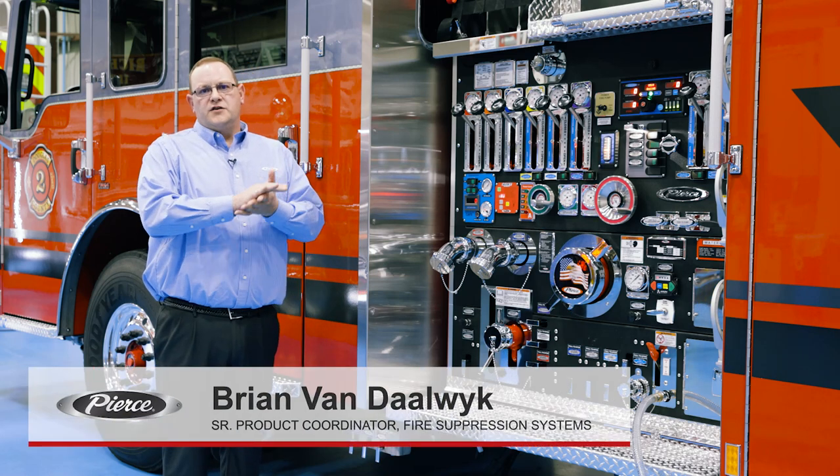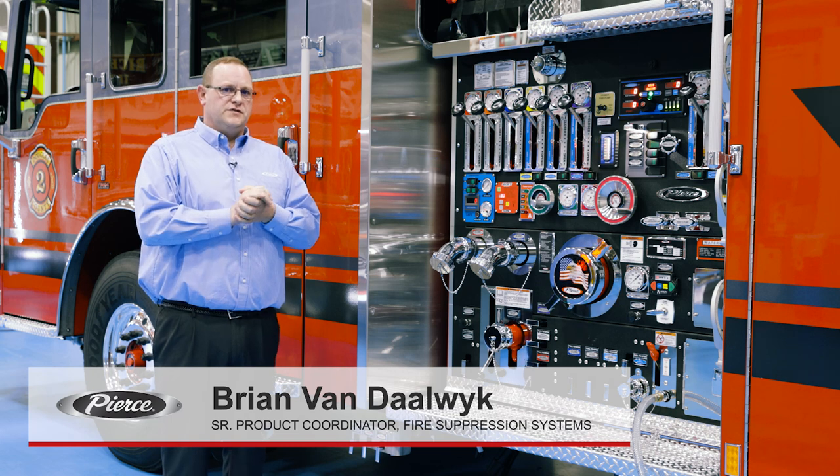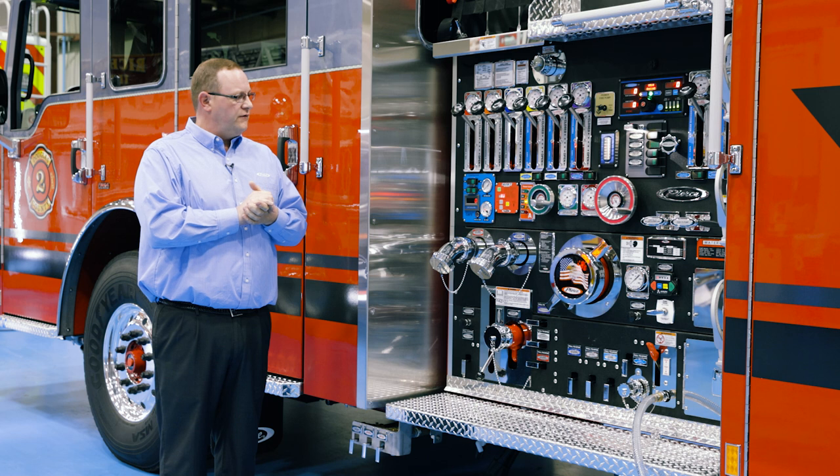Hey folks, Brian Vandoek here, fire suppression product expert at Pierce. Today we're going to cover the Hercules CAV systems, a general overview of what we can offer for some of the different platforms and packages.